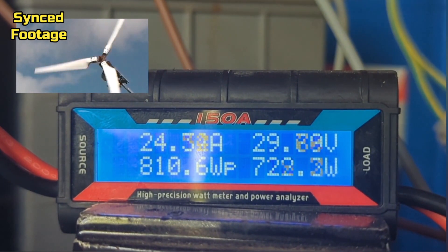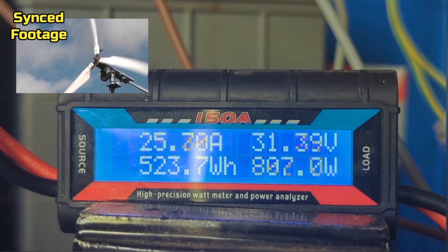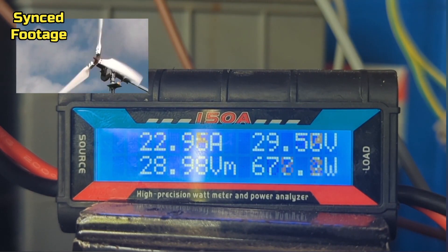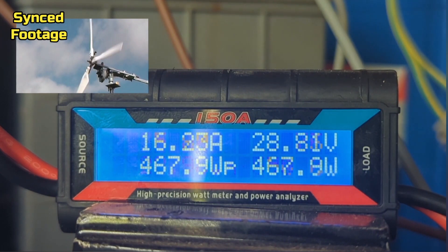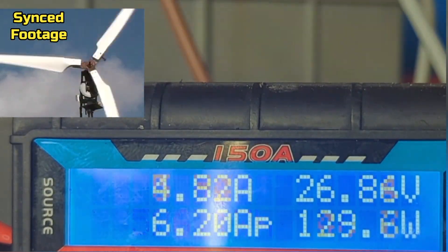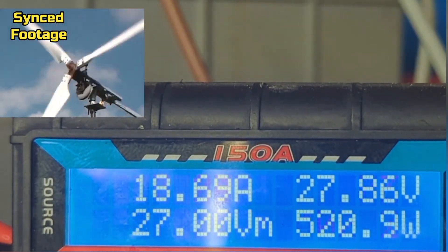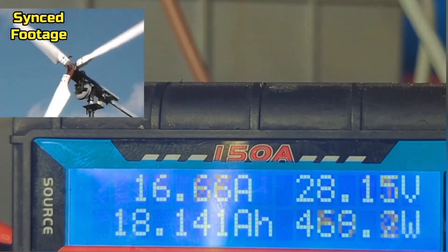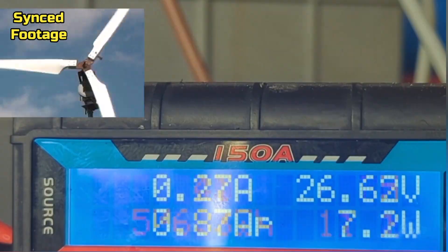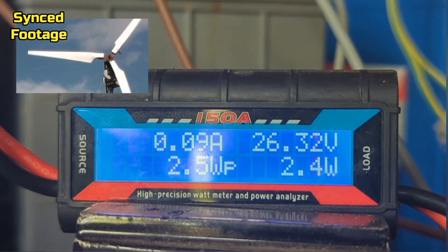It's delivering some good power today — over 25 amps sustained. That is amazing. Oh, I can smell bagels already! Go on girl, you're a beast!